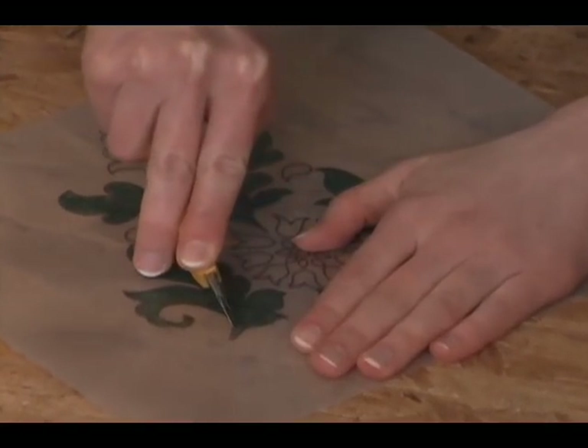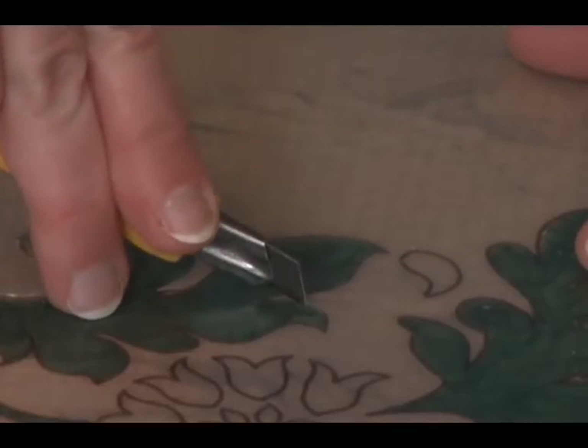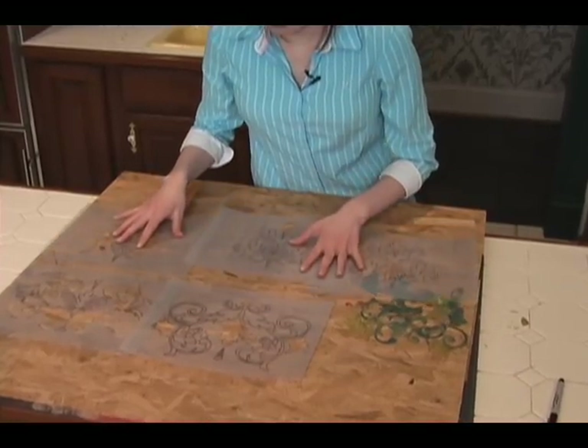Once you've traced all of your stencils it is time to cut them. Use a very sharp razor blade and again, take your time — you don't want to cut yourself. After you finish cutting out your entire design, you're done.